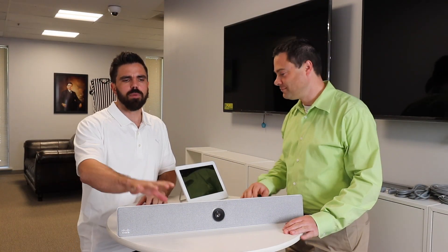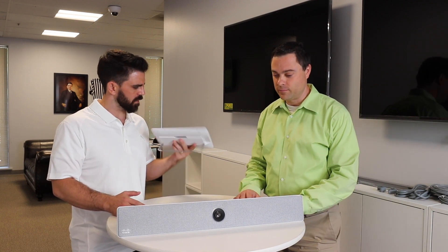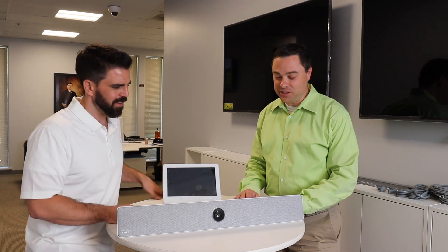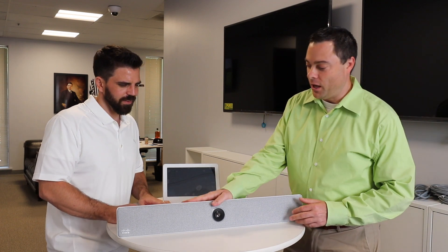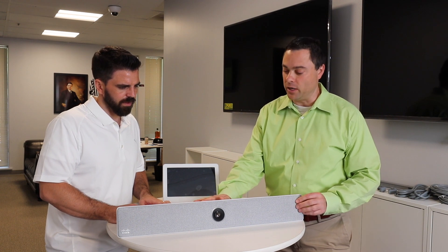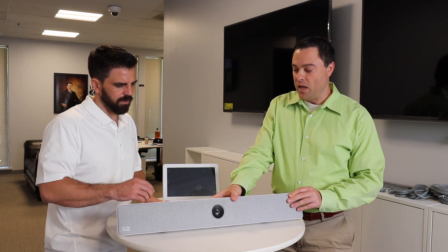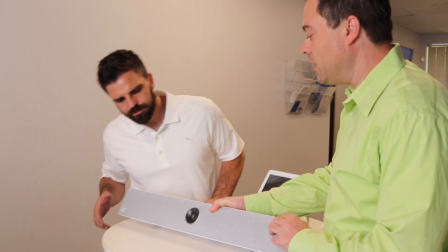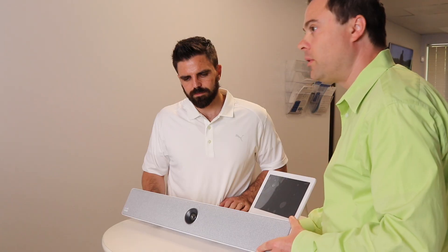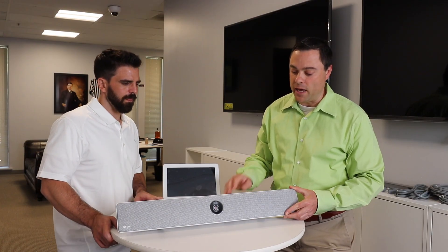We got it all unboxed. The Room Kit is unboxed and we are going to talk about the key components here. So we got a little iPad thingy and a speaker bar thingy. What do we got here, Marshall? It's actually quite simple — it's all packaged really nicely. Everything is in this unit, which is the WebEx Room Kit device: the codec, the camera, speakers, and it looks very clean. The camera is actually a 5K camera that will crop and frame the active speaker.